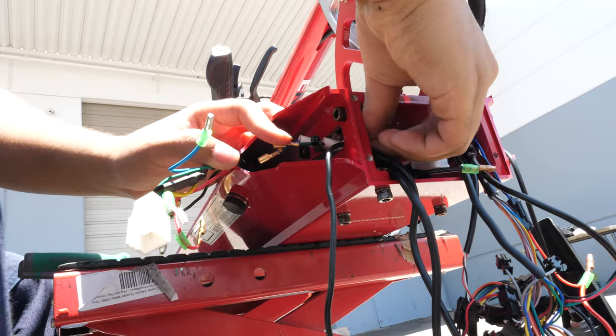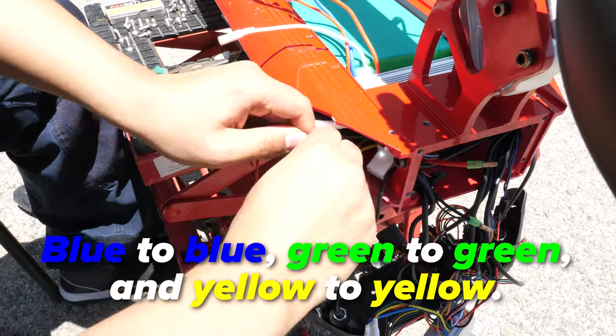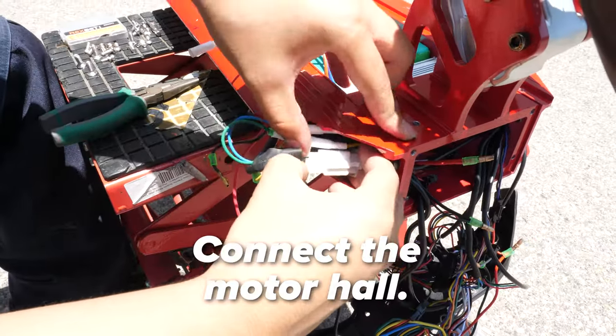With the controller in place, we can start routing the connections into it. Go to the left side and pull the motor wires through. Connect the corresponding colors: blue to blue, green to green, and yellow to yellow. Then connect the motor hall.